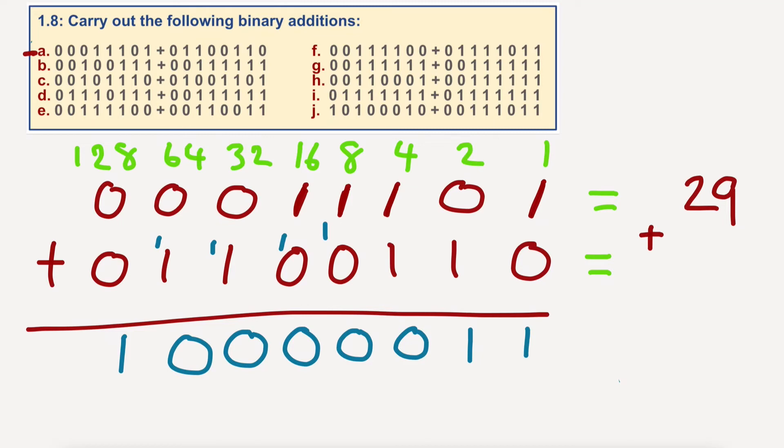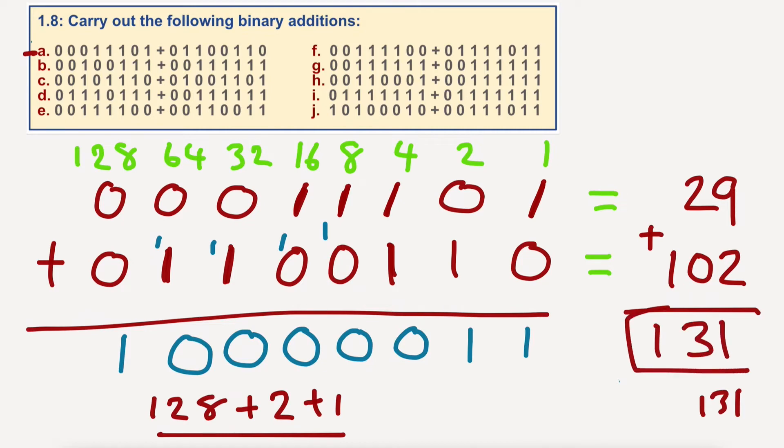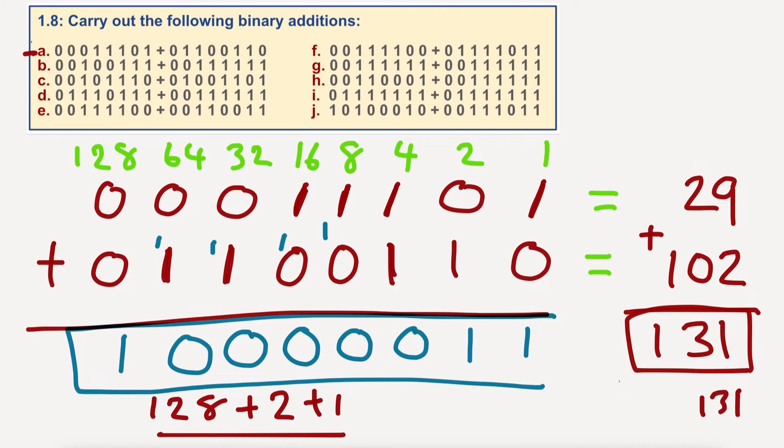And I'm going to add whatever this is: sixty-four plus thirty-two — ninety-six — plus four — one hundred — plus two — one hundred and two. That should give us a grand total of one hundred and thirty-one. Let's check: one hundred and twenty-eight plus two plus one equals one hundred and thirty-one. So we are correct. The answer in decimal, in denary, is one hundred and thirty-one, but we want it in binary, so the answer would be that. That's A done.